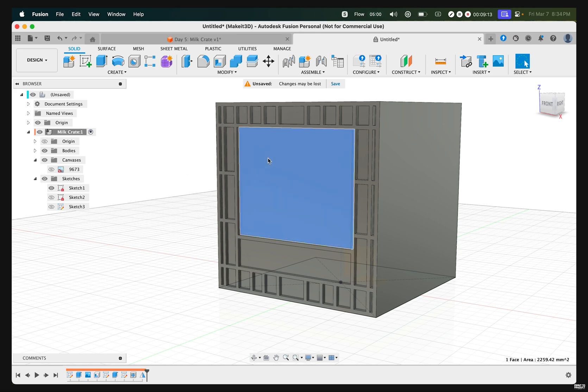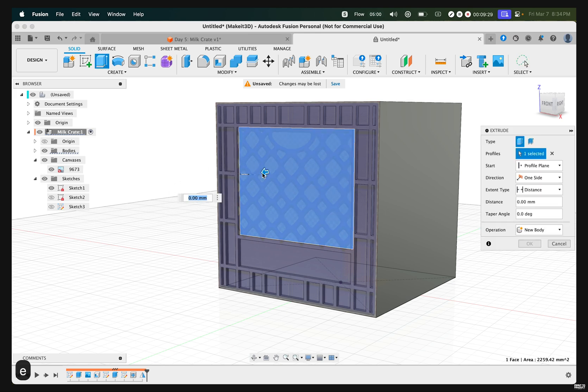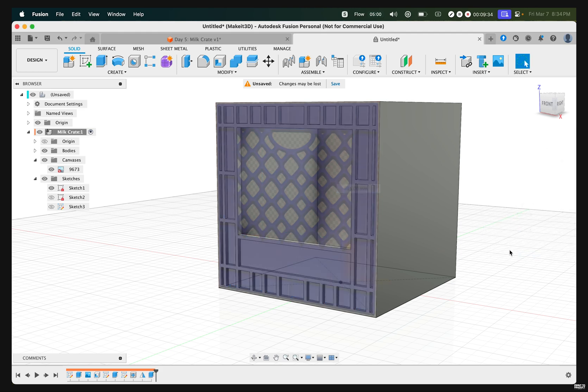The next thing we need to do is create a cutout. There's an opening here that creates this spider-like web shown within our milk crate. Turn on the canvas for a better look. Then click that face, press E, and drag it through. Make sure the operation is set to Cut and press OK.